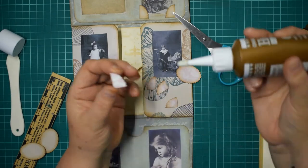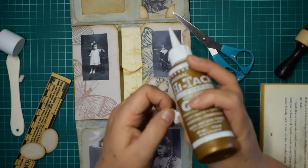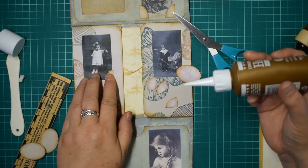Right, get the lid off - it always helps. Get these ones in. There we are.